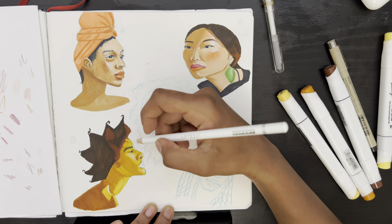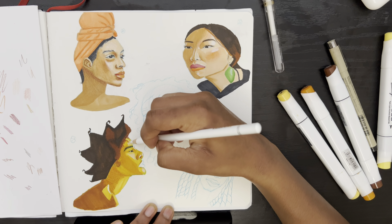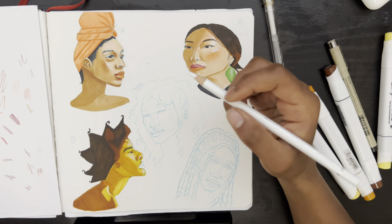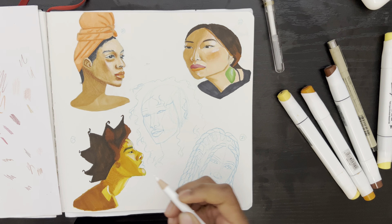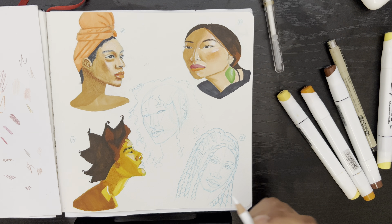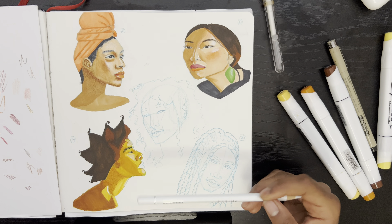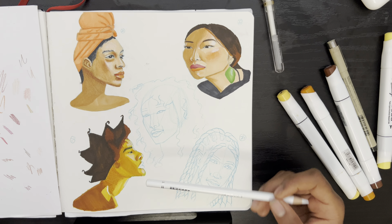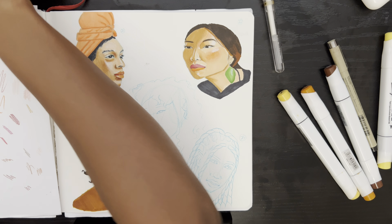I use the Micron pen to add in her eyebrows and eyelashes, then I'm going in with a white colored pencil to add a little bit of highlight. I also used a white gel pen to go on top of the marker as well. Here I'm trying to figure out what color to use for her lips because I didn't really have the exact tone in the markers, but I made it work.